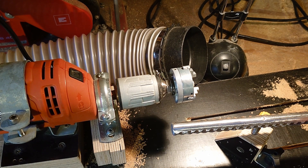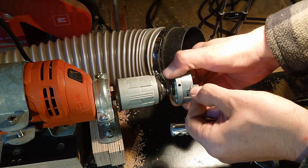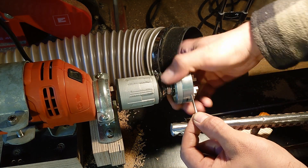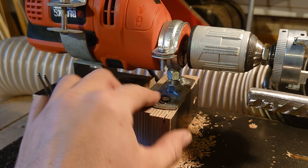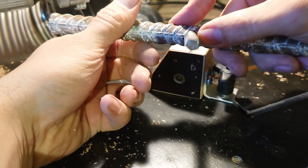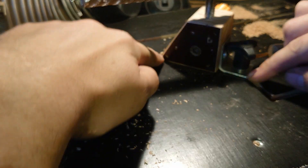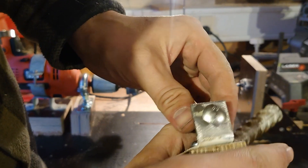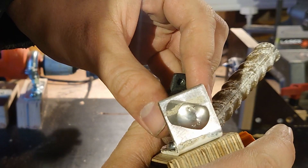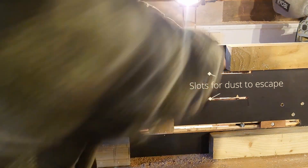Is it even worth making a lathe instead of just buying one? This one cost me about $45 to make, and I assume you can find an old drill with variable speed for about $5 to $10 - here in Denmark they don't cost much more than that. The mounts for the drill can be made out of wood if you're creative enough. Here in Denmark the cheapest lathes are about $200, so let's say I saved $150 - to me it's definitely worth it, mainly because I rarely use a lathe.